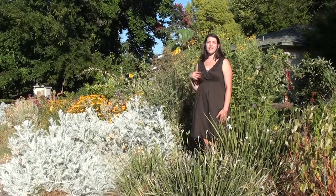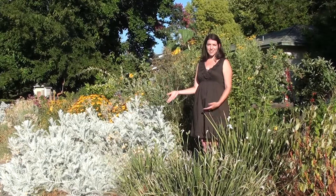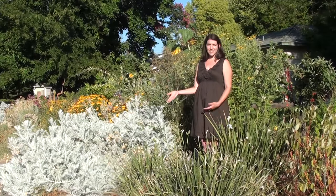All the drip lines here are hidden under mulch. You don't have to worry about tripping over them. The neighbors don't have to worry about seeing them when they walk by. This is a very high traffic street for walkers, and they'll never see a single drip line while they're enjoying the flowers.